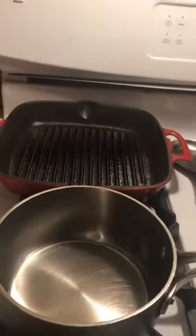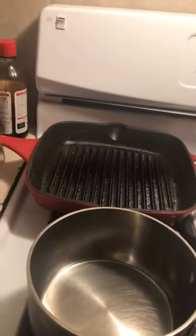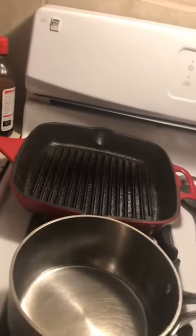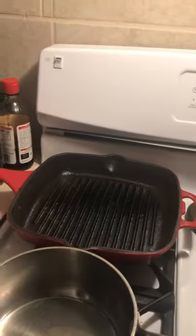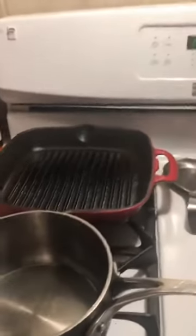Now I'm gonna get my popcorn kernels. You can get the Orville Redenbacher kernels — they're the white kernels, they're real small and petite and they're the best kernels you can use to pop your popcorn. You can also buy some from Kroger or Pathmark, they call it white popcorn and it's like three dollars a bag — a big bag that'll last you a long, long time.